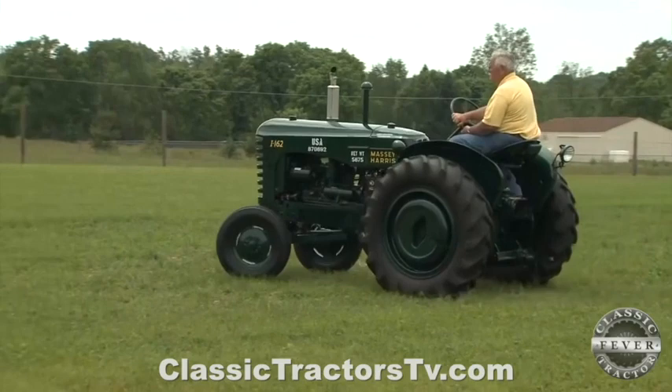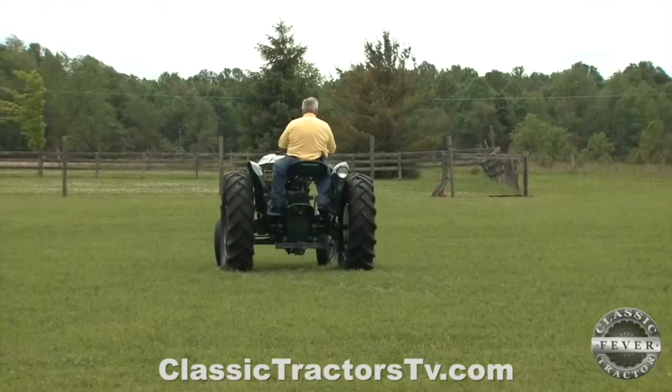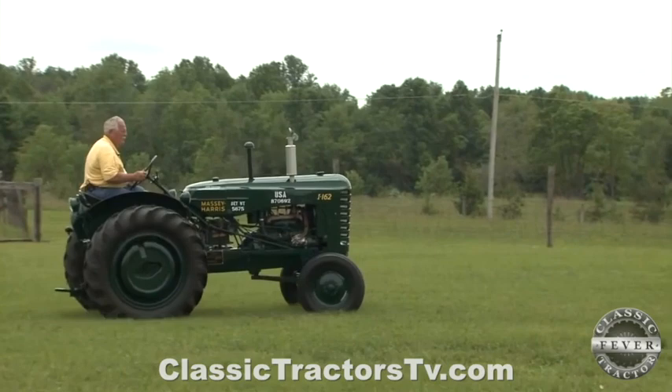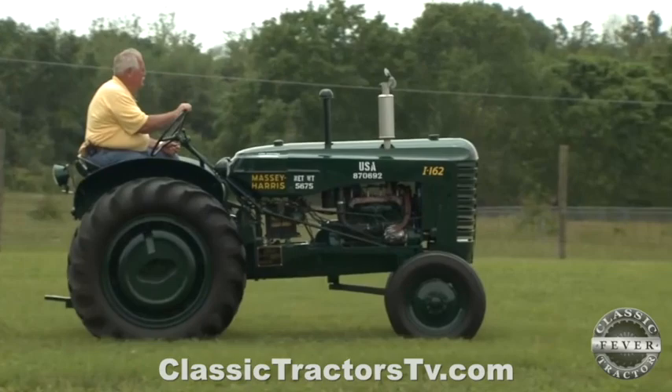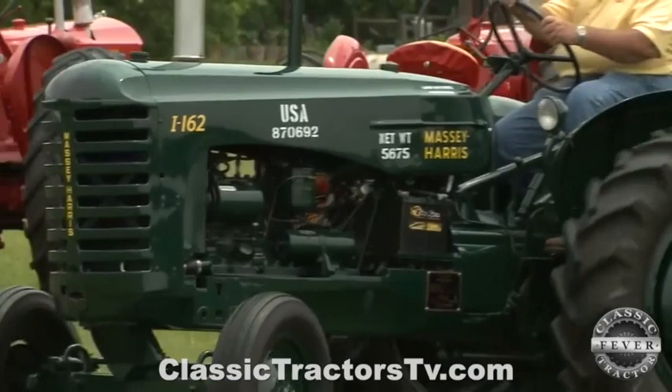Are you kind of proud — is that part of what drives you to collect military tractors built by Massey Harris? Yeah, I wasn't in the military, but this was just my one small way of saying thank you to those who served our country. The fact that Massey Harris had a deep involvement in the military — not only in World War II but through the Korean War — it was nice that there's a connection between Massey Harris and the military.